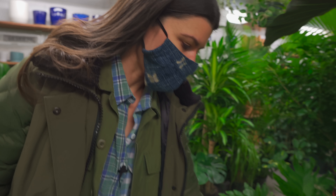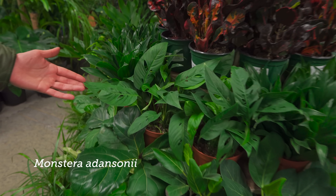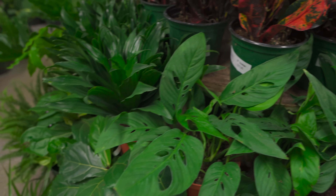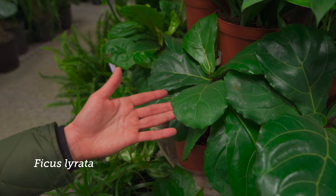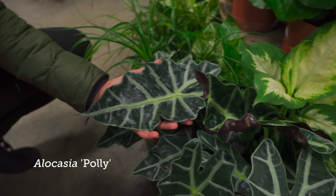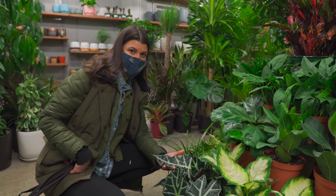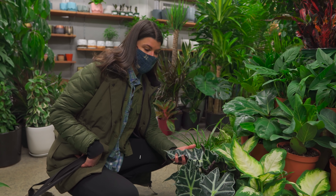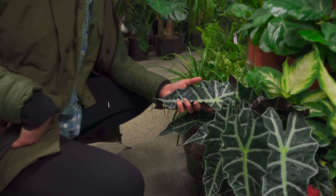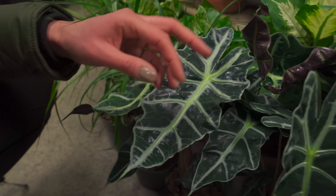So you have some nice Monstera adansonii right here, already getting some fenestrations. And you have some of your Ficus lyrata. And your Alocasia polly — I tell you, these plants are really hard to keep indoors. I find they are spider mite magnets, so I've just given up on them. Maybe I'll try them at another time.